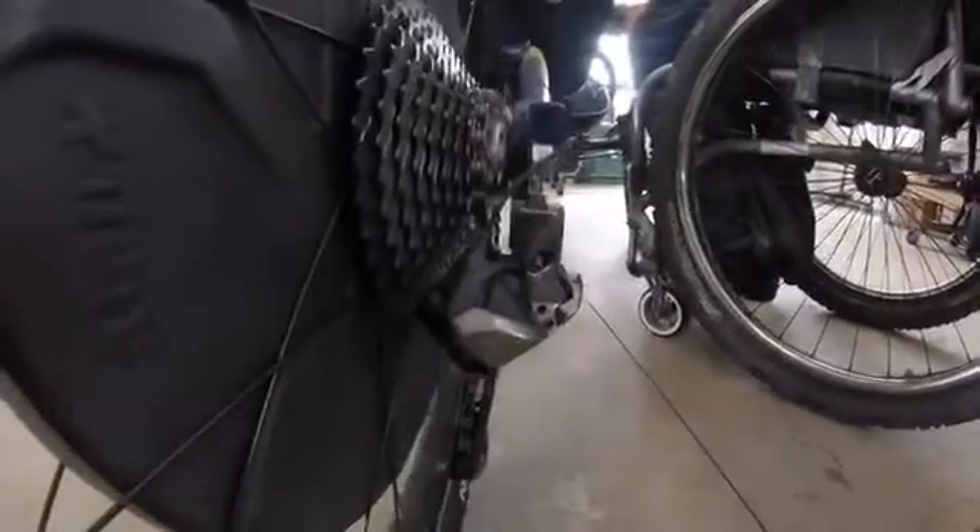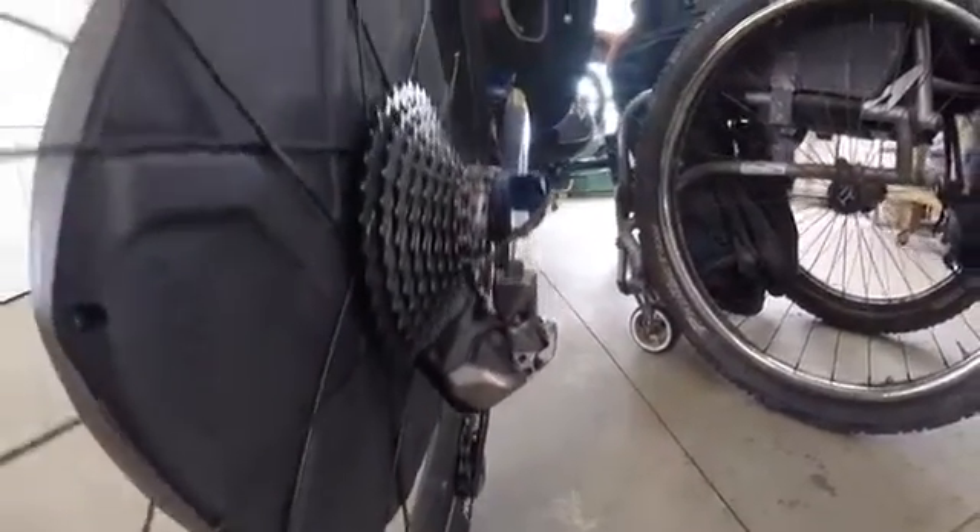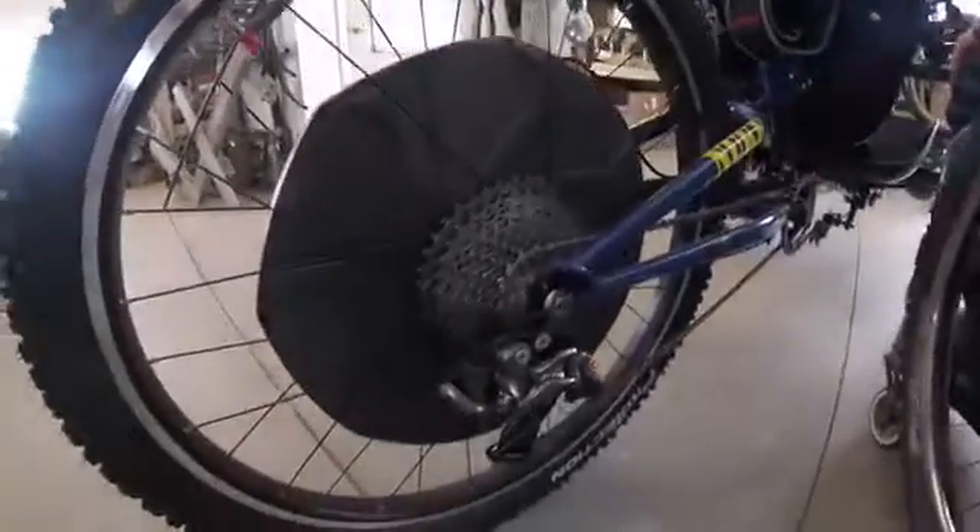And you can see the derailleur down here. You've got 11 speeds back there. You've got a really huge cassette that goes from 11 tooth all the way up to 42 tooth, which is absolutely enormous. It should give you an extra low climbing gear.